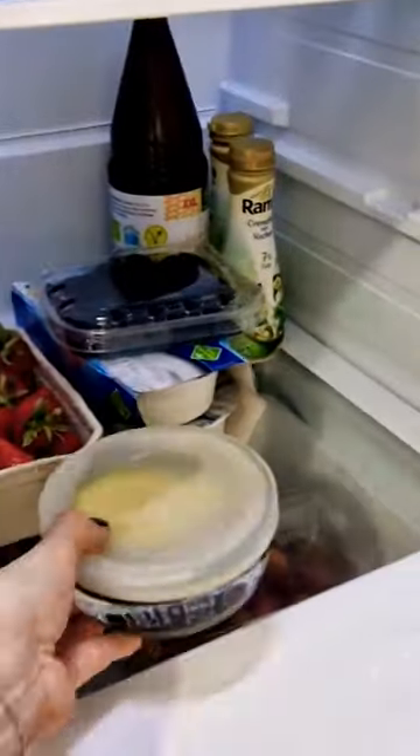This life hack saved a bunch of avocados I bought, so it really works. Just put a whole or half avocado in cold water, close the lid, place it in the fridge and store it until the next use.